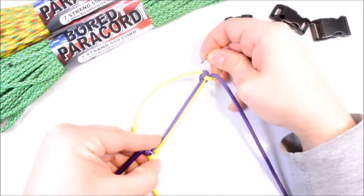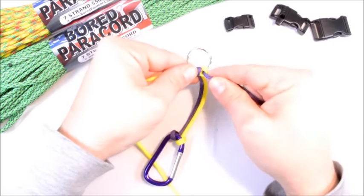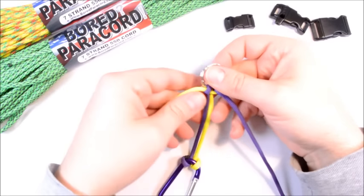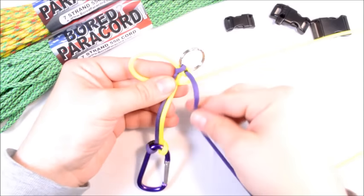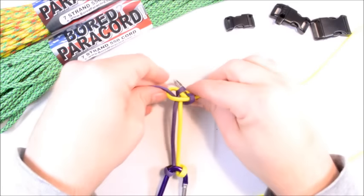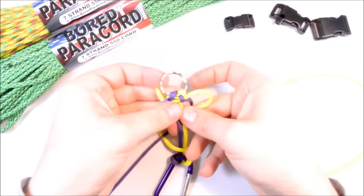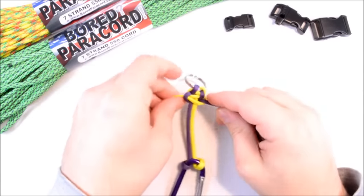You can adjust your length — make sure this first one is nice and tight because it will be more and more difficult the further down you go to adjust. So we did yellow on top, so we're just going to continue to do yellow on top. Yellow on top, cross the purple, go behind everything and up through that loop. Yellow on top, purple crosses behind, through the loop, pull it nice and tight.